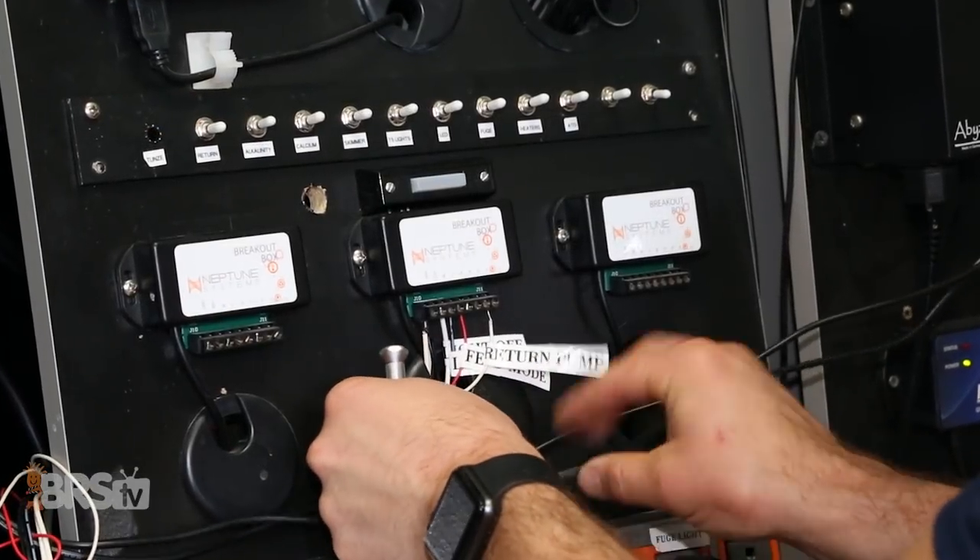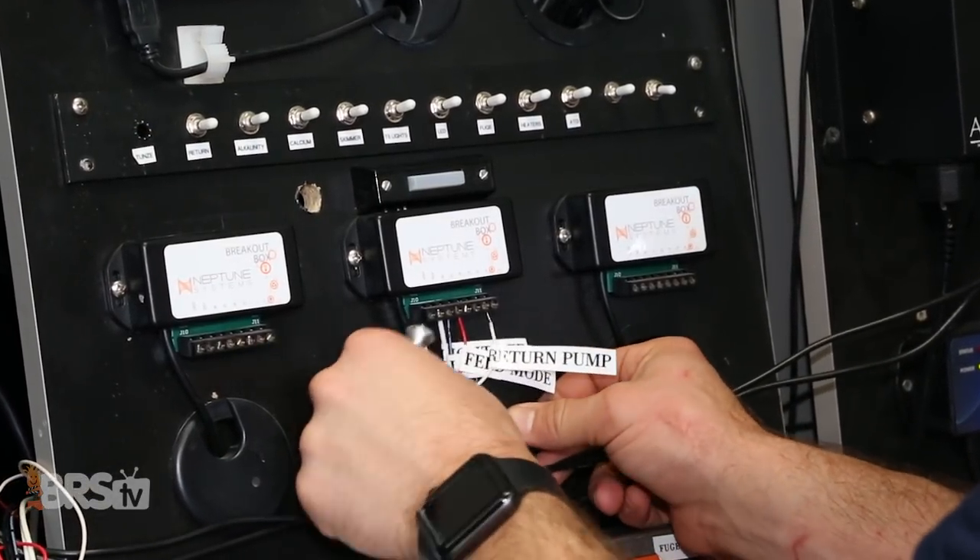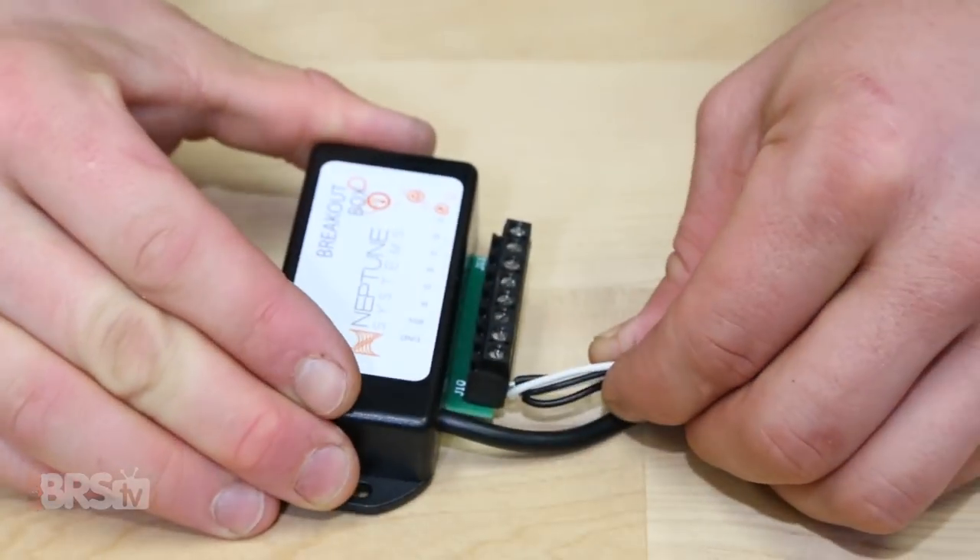Along with that, occasionally checking your wire connections and keeping them clear of any water or salt creep will make sure that they work consistently for you. Thanks for watching, and if you have any more questions that we didn't answer here, feel free to give us a call, send us an email, or hop on a chat. See you next time on BRS TV.